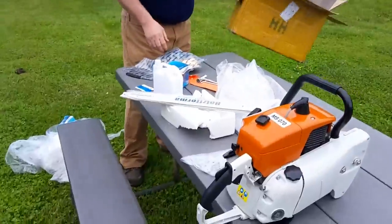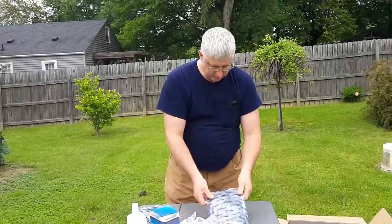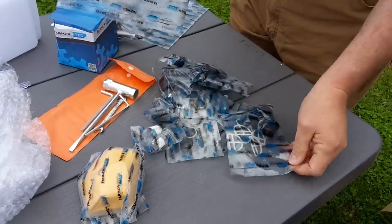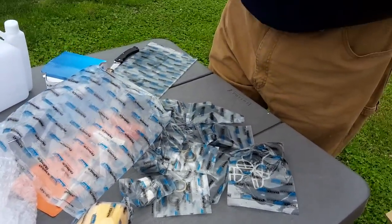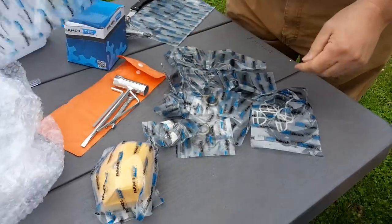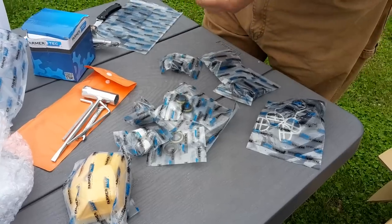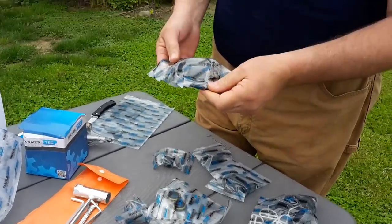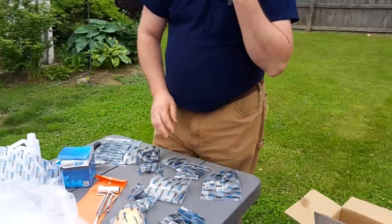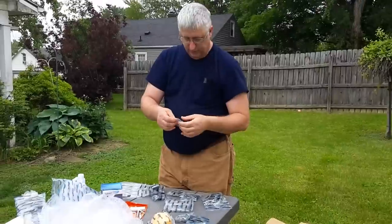That's everything out of the box. Along with the two bars, I did get a couple chains, and it looks like they're both in there. And this is just an array of different parts for the 55 build that I'm doing. This is for a Briggs & Stratton lawnmower that I needed a coil for. I bought a couple extra sets of seals for the 51/55, and some fuel filters.